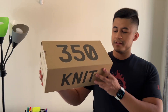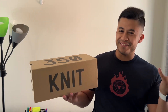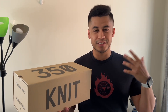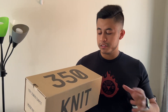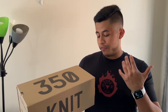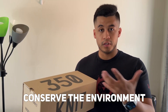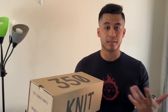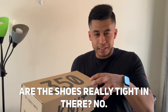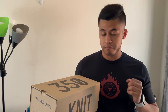Right off the bat, the box alone is a lot more thinner and more compact — funny enough, just like the name specifies — compared to other 350 V2 boxes. Why that is, if I had to make a prediction, I would say it's to conserve the environment and to waste less space in the boxes when shipping. Are the shoes really tight in there? No, they fit really well. They're fine.